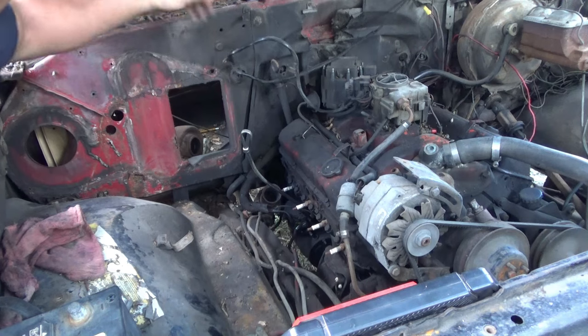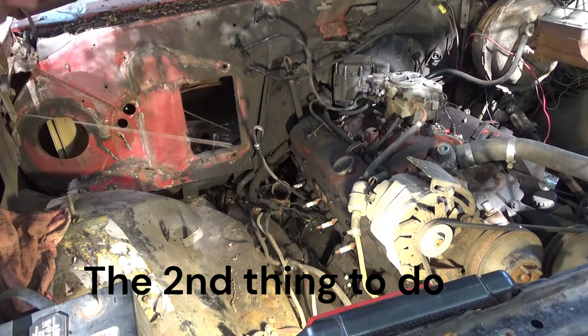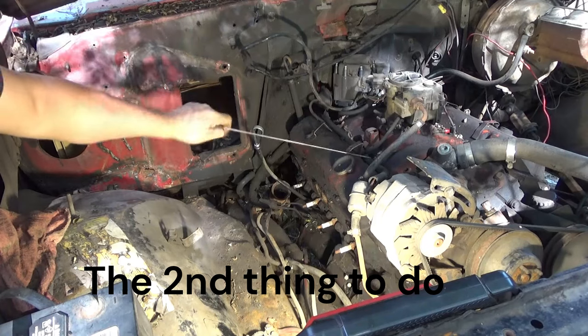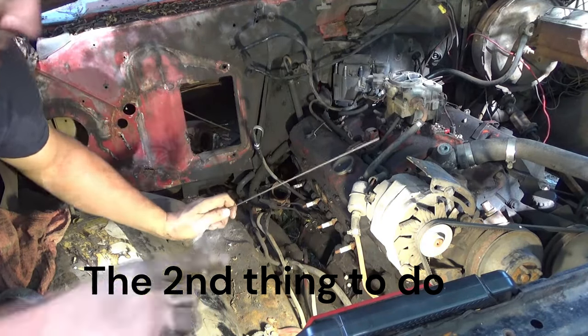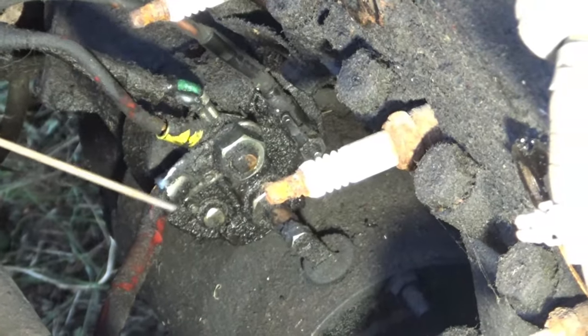And that way later on when you start it — the first thing to do, obviously, is you need to be able to crank the engine, like turn it over. That's what that means — just spin it. I know it's dirty, but this is what's important.